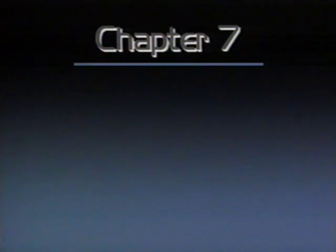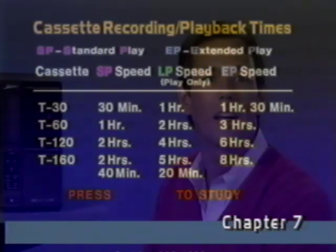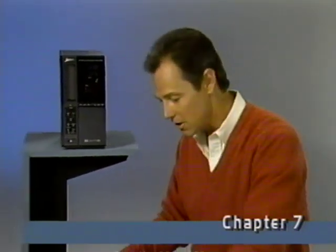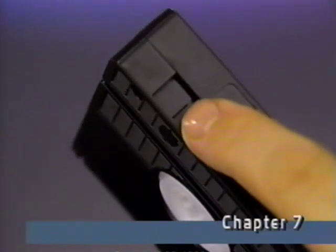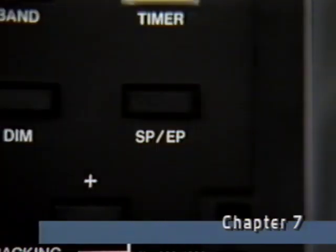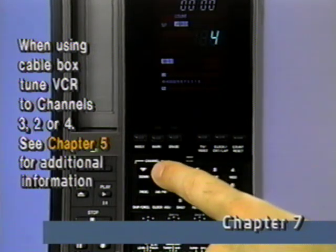Well, that's how you tune in your channels, so let's find out how to record them. Before we get into the steps in recording, here's a handy reference chart of videocassette recording and playback times. It'll help you choose the right length cassette for your recording. To record a TV program, load a cassette and make sure the safety tab is in place or that the hole is covered with a piece of tape. Select the recording speed and use the VCR's tuner controls to tune the channel you want.